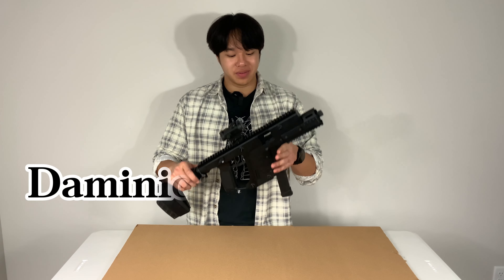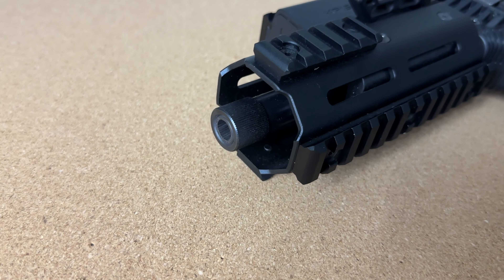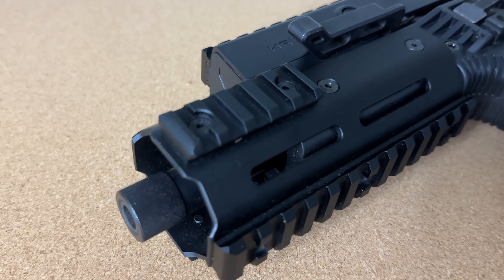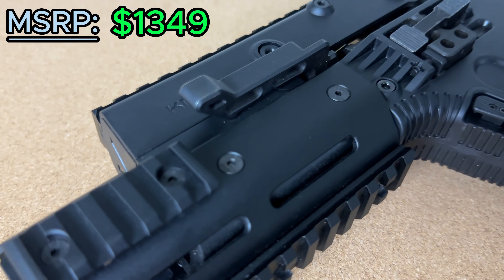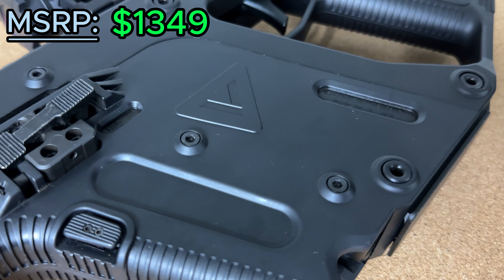Hey guys, welcome back to 9 to 5 Tactical. Today we have the Chris Vector, also known as the Fennec in the Call of Duty Modern Warfare series. The model we have here today, the STP, comes at an MSRP of $1,349. You can get other colors in Multicam, but that costs a bit more at $1,669.